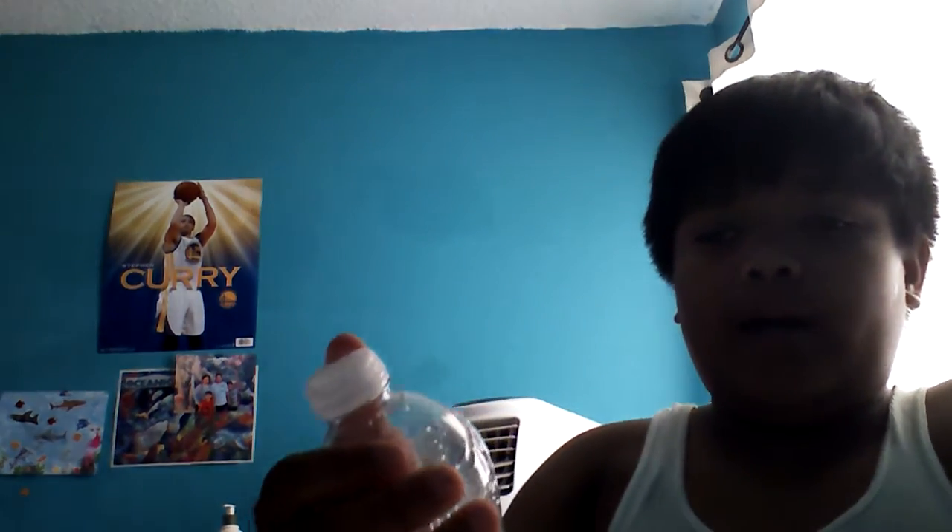What up y'all, it's your boy Mark and today we're gonna do a how-to video. It's been one week since I made a video, so today's video is gonna be how to blow the cap out of the bottle.